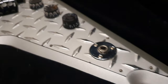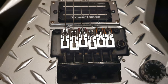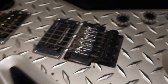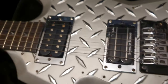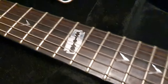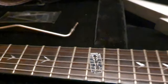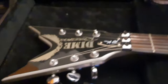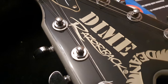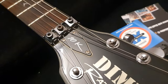A lot of special features: a mirror chrome input jack, mirror chrome saddles on a blacked-out licensed Floyd, mirror chrome pickup rings, and mirror chrome razor blade inlay. It's totally different from the other ones. The rosewood is really nice on this — very dark. And then you've got this special flashy logo with the 10K truss rod cover.